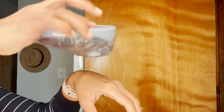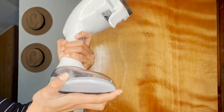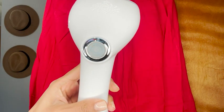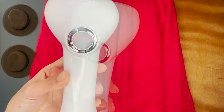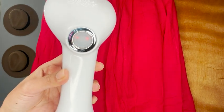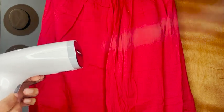Once I added water with this little measuring cup, I love that it had no leaking in any angle, which is a big plus. Of course, if you're traveling, you want to make sure you empty out the tank before you travel. Once you turn it on, you'll see the little red light blinking — once it's not blinking anymore, that means it's ready to go.